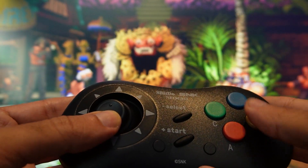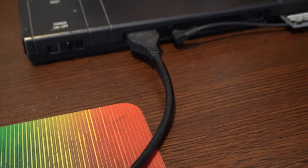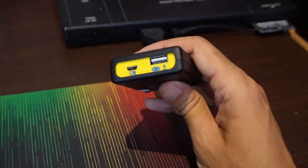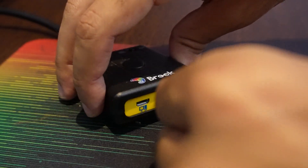The button configuration doesn't matter because you can change that. One of my hopes was that I would be able to use this on my actual Neo Geo using the Brooks converter from AES to a PlayStation controller — unfortunately, it didn't work. I tried using the cable directly; the controller gets power but it's not working.